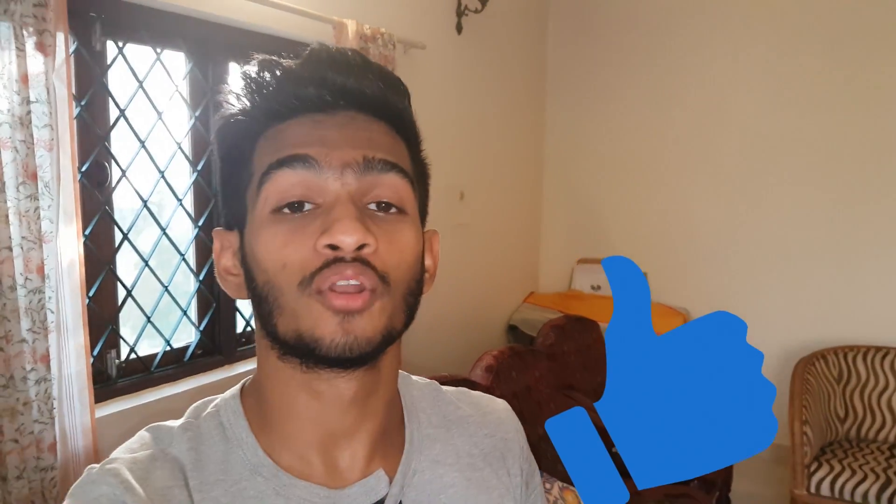Guys, if you like this video don't forget to smash the like button and comment down below what you feel about this video. A request to you guys: please don't misuse this trick. With that being said, thank you guys for watching. Bye.